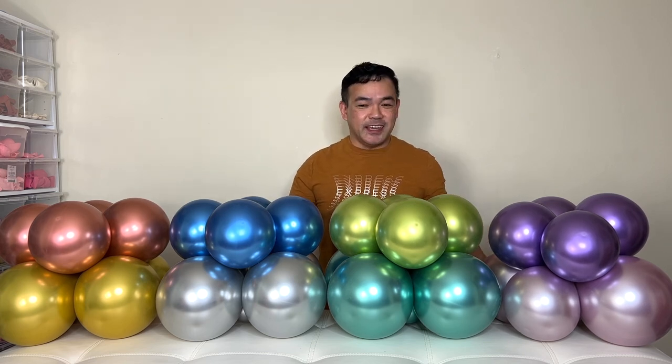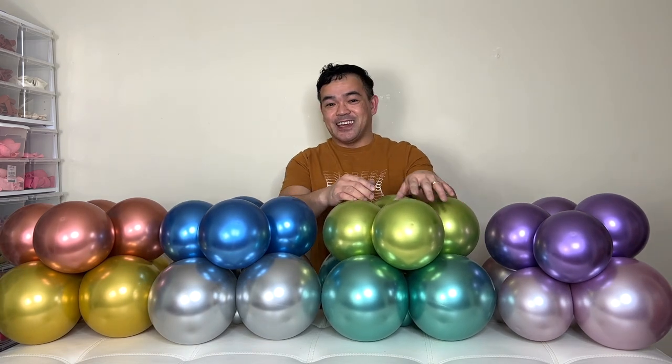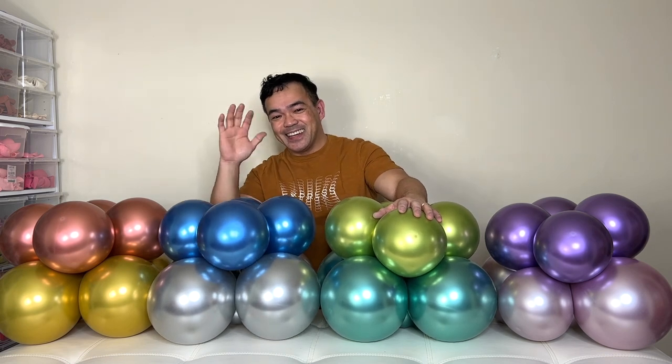This is perfect if you just started in the balloon industry. If you like this, please give us a thumbs up and subscribe to our channel. Once again, this is Family of Anyway — we'll see you guys in the next video. Take care and have a wonderful day, bye!